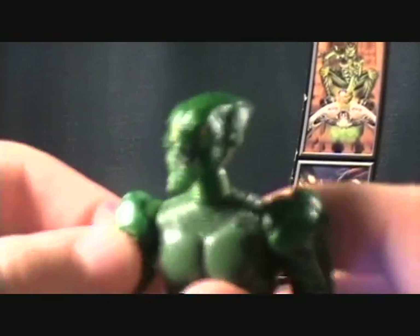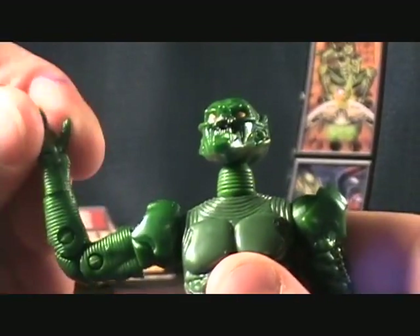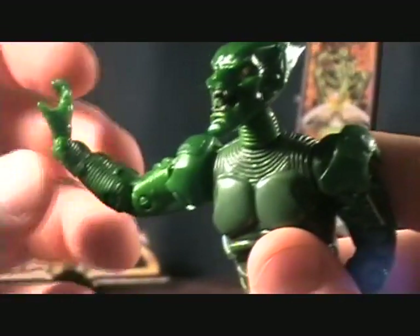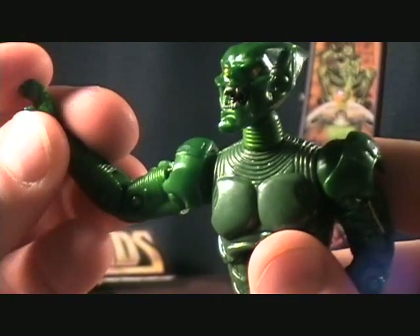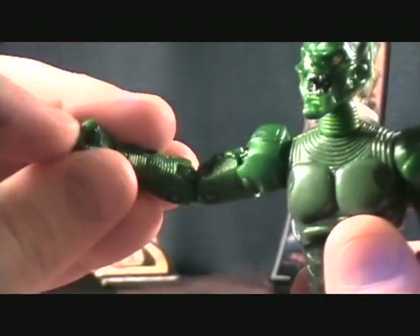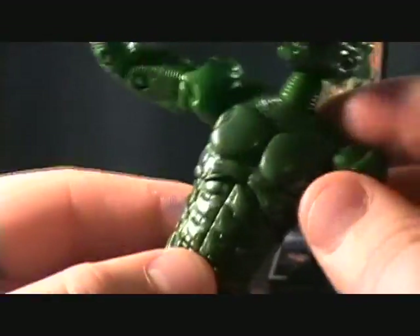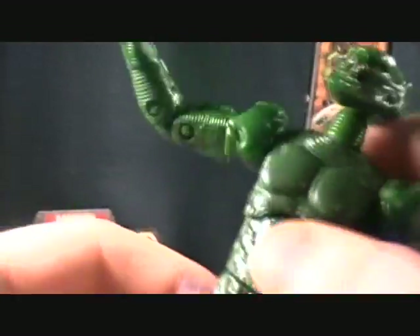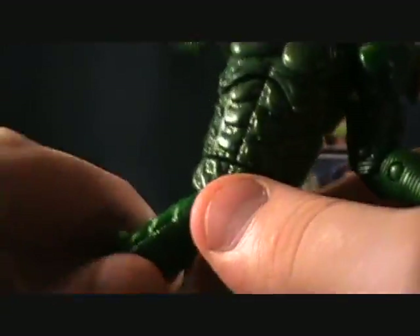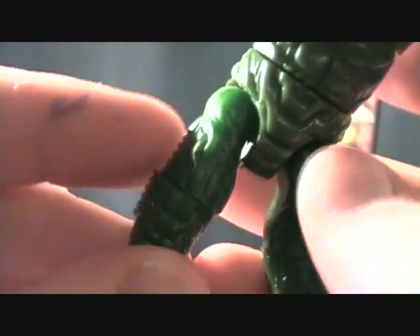Articulation: he has a really nice ball joint on his head, a ball-jointed shoulder, a swivel at the upper bicep, double-jointed elbows, a swivel at the wrist, and then a back-and-forward pivot at the mid forearm. He has finger joints — all four fingers move on both hands. He has a really good moving torso joint, a swivel at the waist, and those ball joints at the hips that I really hate.